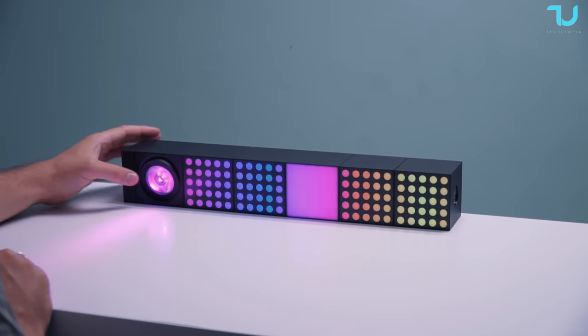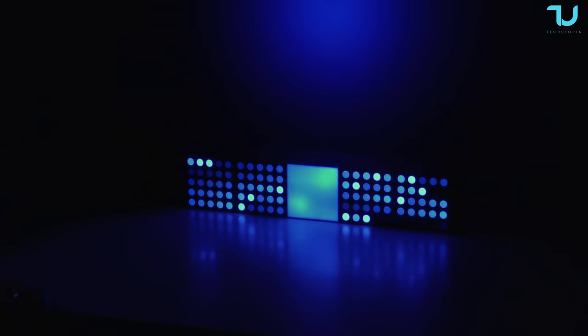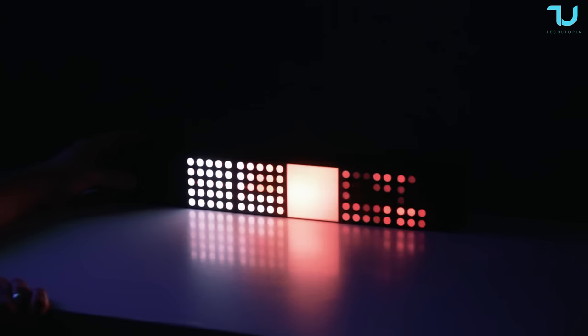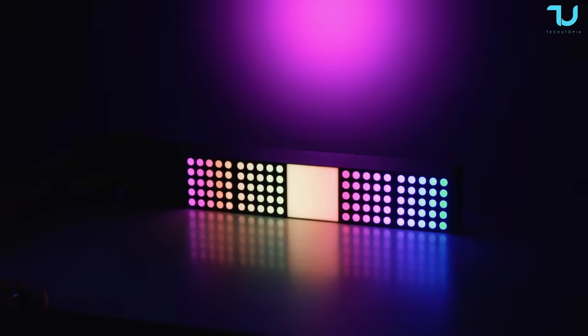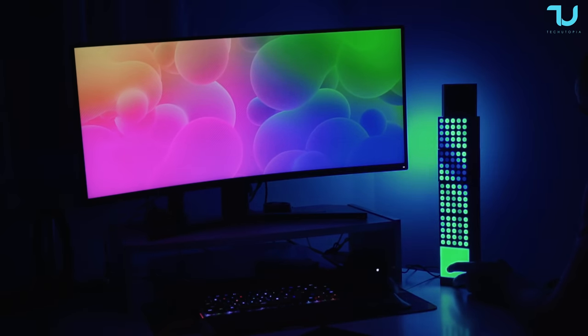The build quality is, in all honesty, second to none. The cubes are really well manufactured, and just by holding one in your hand it feels really premium. The colors are visually saturated and bright to the extent they need to be, and as it uses WiFi, you generally get fast response times. For longevity, you can get up to 60,000 hours of RGB light life — more than enough.